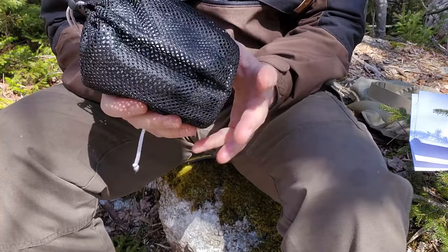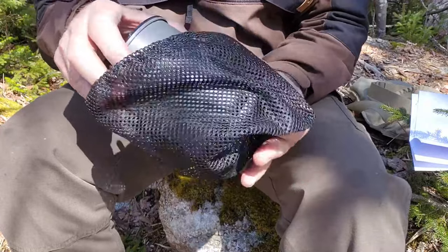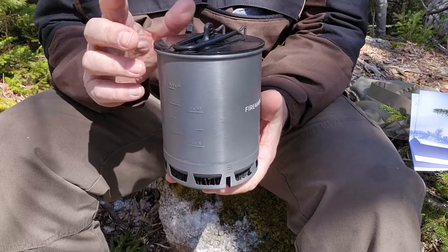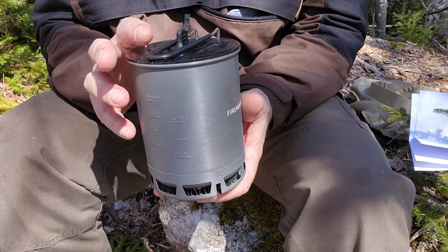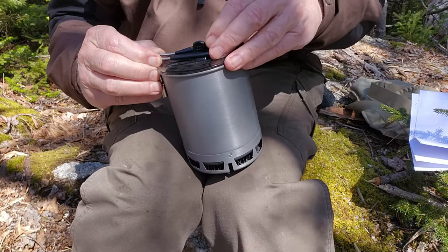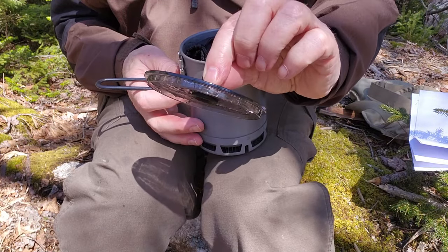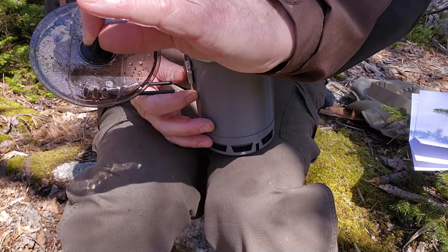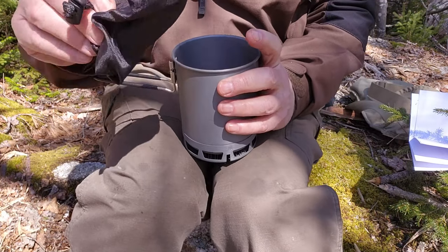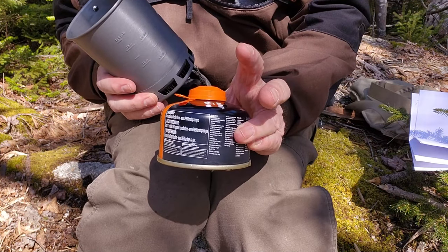I put everything back in the stuff sack that came with the Petrol — just a nice stuff sack, a little larger than it needs to be, but better than a little small. So everything I use today, minus the lighter which is in my pocket, is inside of this. It's going to be wet when I take it apart because I did just use it. Inside you've got a locking handle, a Triton lid with a couple of vent holes for straining and for steam, my Hornet 2 stove, and a 4-ounce gas canister.